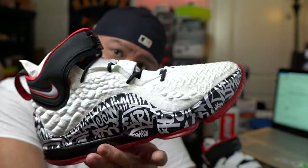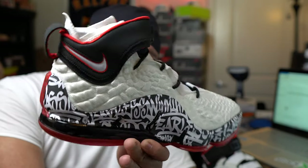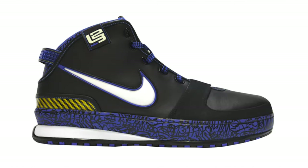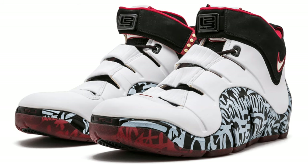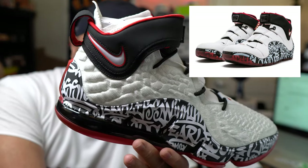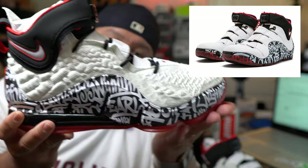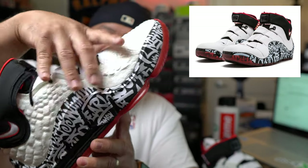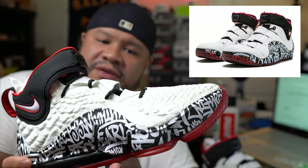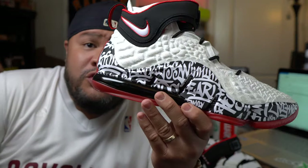Nike has put out various LeBron Graffitis, not necessarily with this style — this is the most elaborate styling I've seen of a graffiti. They did it with the 11, the 15, the 6, and obviously the 4. The 4 looks almost exactly like this, which is crazy. I think the only real difference is the sole — just different technology, really — and obviously the knit. I think they used leather on the old one. So this is much lighter; the Battle Knit 2.0 is lighter and more durable material for performance. Every year the LeBron line pushes the limits of tech and styling in shoes — they keep looking crazier and crazier every time they come out.